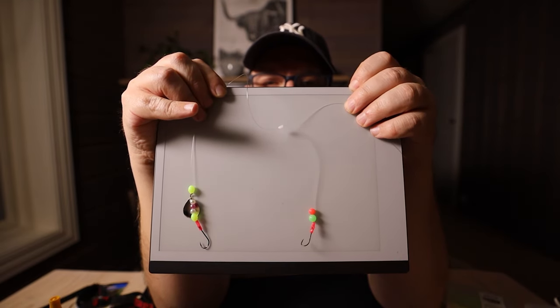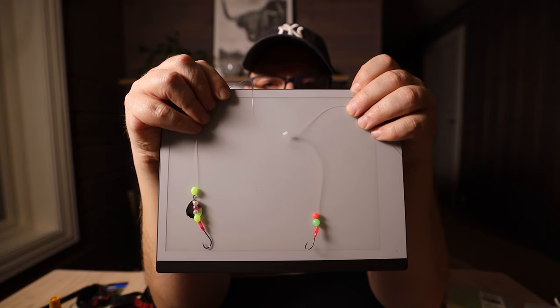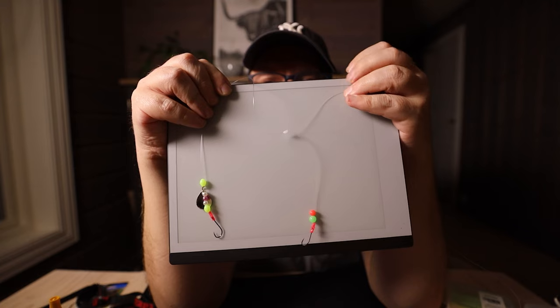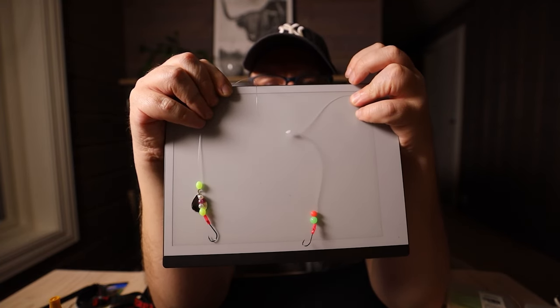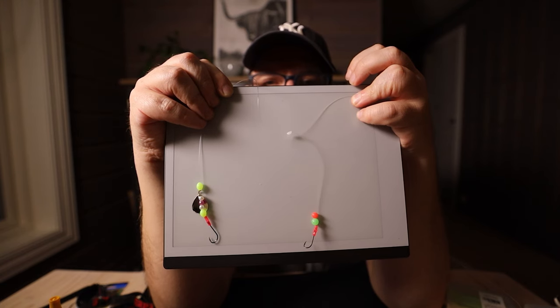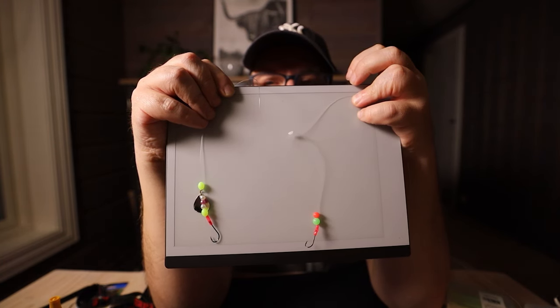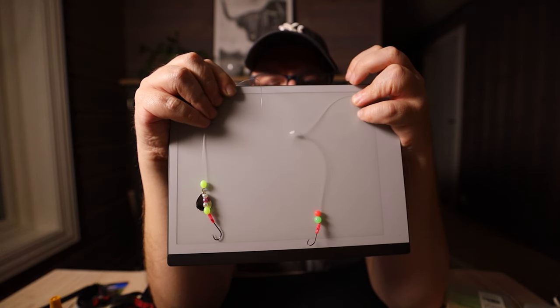So this here is the second hook. This here is the main hook or the bottom hook, and this here is the second hook — a size 8. We have attached that to the main line with a snelling knot and we have glued it with super glue just to be safe. We used a little rubber tube to secure the knot on the hook, and we have 2 beads — one red and one fluorescent green.